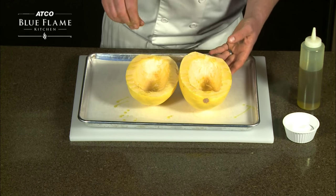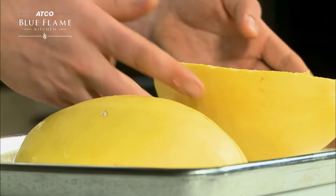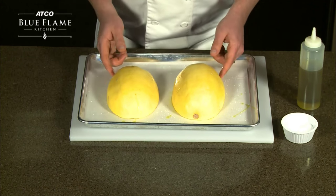Season the squash with salt and place it face down on a parchment paper lined baking sheet. Cook at 350 to 375 degrees Fahrenheit for 30 to 45 minutes.